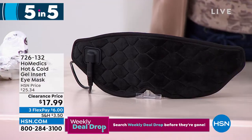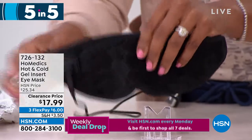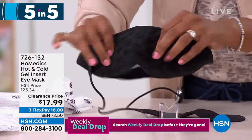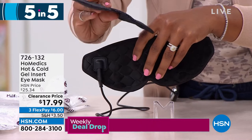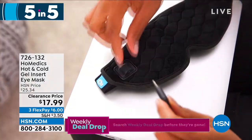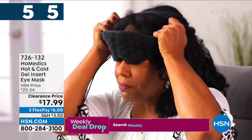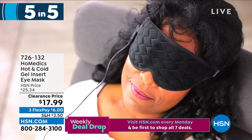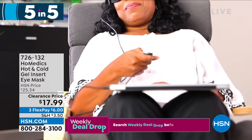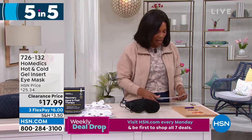Fourth of our Five and Five, also from Homedics: the hot and cold gel insert eye mask. It's a gel eye mask — nice and comfortable against your eyes with an oversized feel. For cold use, pop it in the freezer; magnets built in attach the gel insert right in. For warm use, it soothes eyes that have been staring at a screen all day. Less than $18. Item 726132.